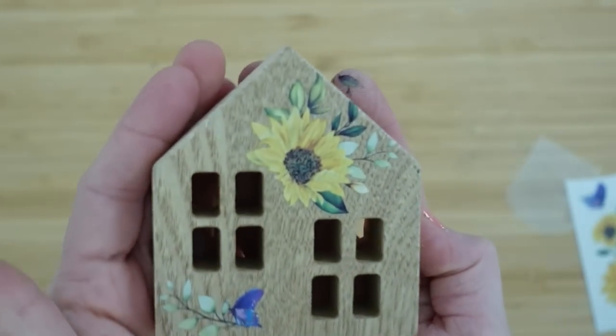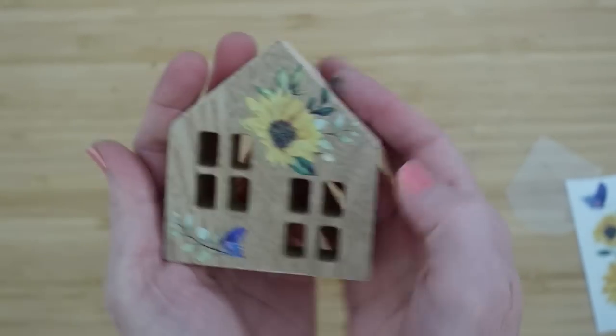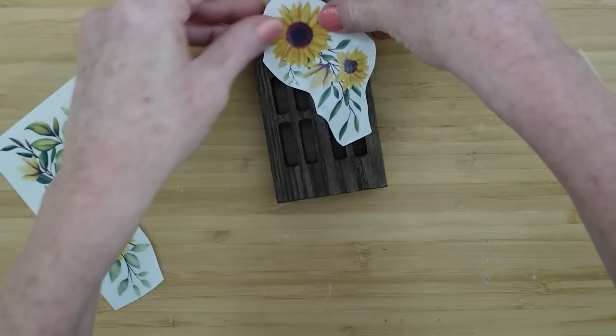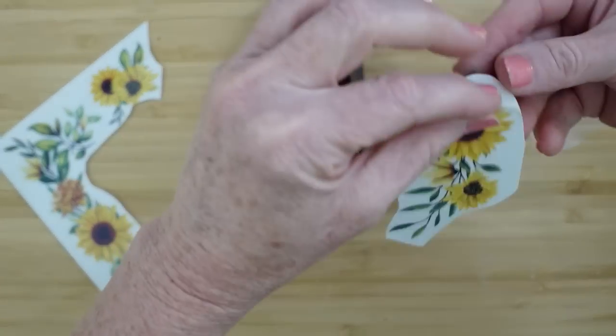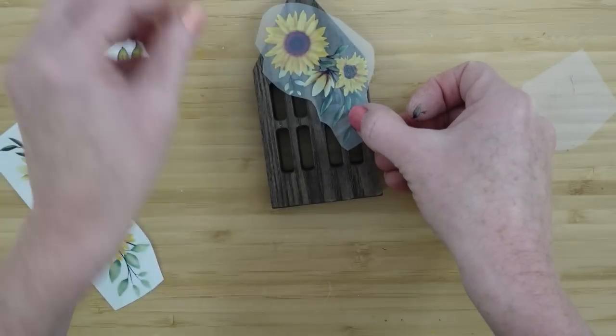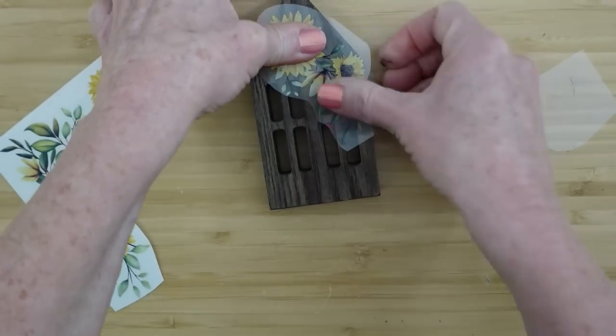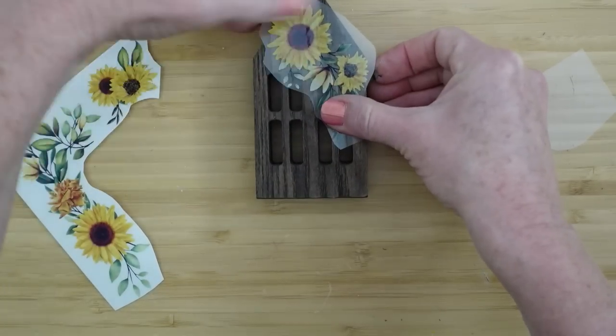And I wanted to show you how nice the Dollar Tree rub-on transfers are too. I like this one for this tall one and I love the idea of it kind of spilling over to the side. Then we can wrap it over the edges, just like the other one had a little bit wrapped onto the edge.